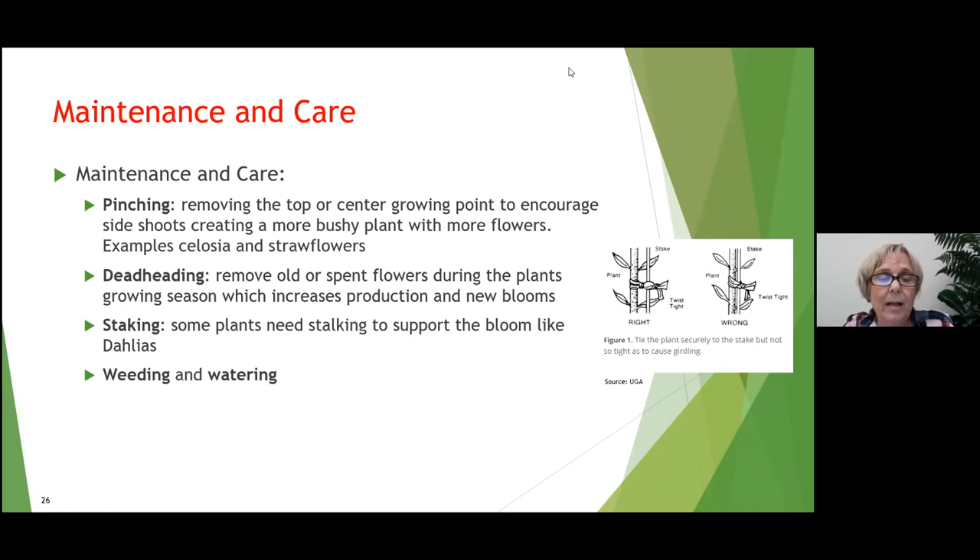Deadheading means removing old or spent flowers during the plant's growing season, which should increase production by making the plant create new blooms. It encourages the plant to send energy into making new blooms instead of going to seed. I like to tell people it's like telling the plant: don't go to sleep, wake up, start making a whole new set of blooms for me to pick.